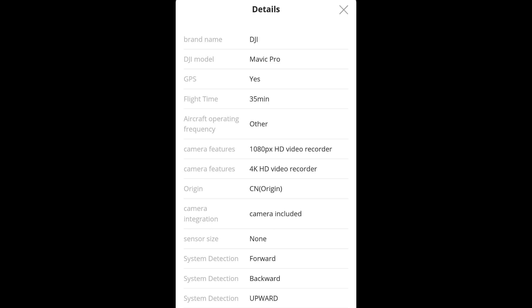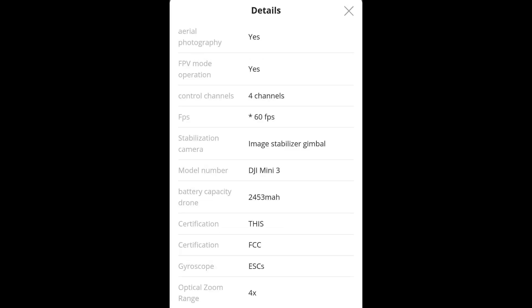Moving on: we're going to be having forward, backward, and upward obstacle avoidance, which is amazing. We also have FPV mode, which is really nice, and four different control channels. The maximum frames per second is going to be 60. The model number is listed as DJI Mini 3.